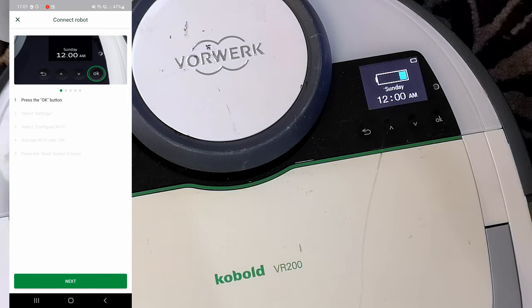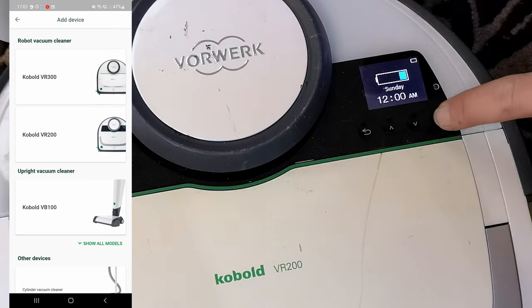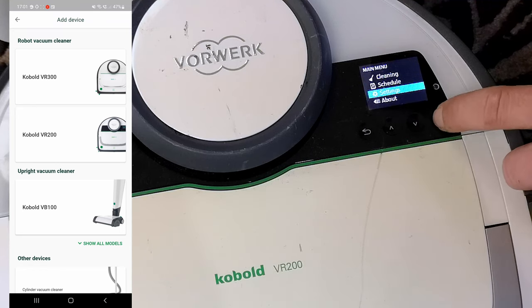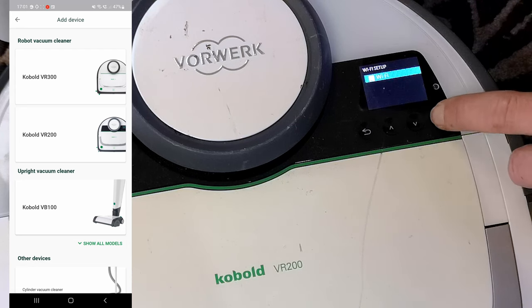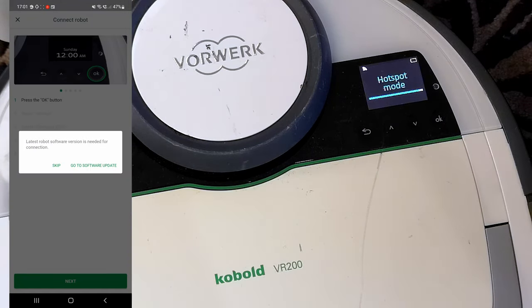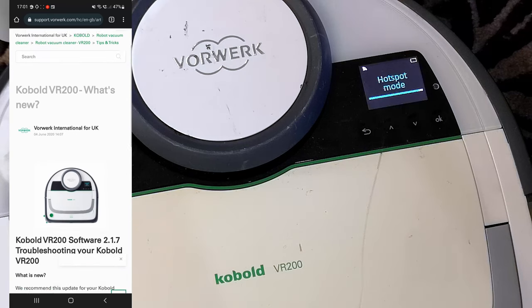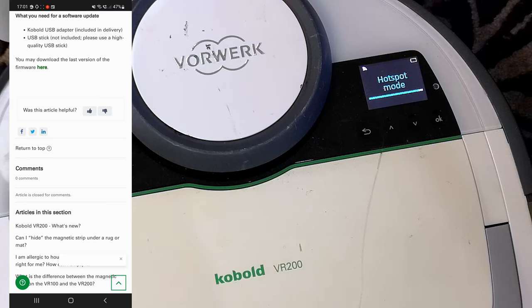Now one of the things I can do with this machine is open up the MyVorwerk app. On here we have to keep it on the dock otherwise it won't work. If we go down to Settings, Wi-Fi setup, and press OK, it will now make itself into a wireless hotspot in order for us to go onto the app and then find out that it says 'Go to software updates'. If we click on that we get taken to support.vorwork.com where it seems we have a firmware update to do.